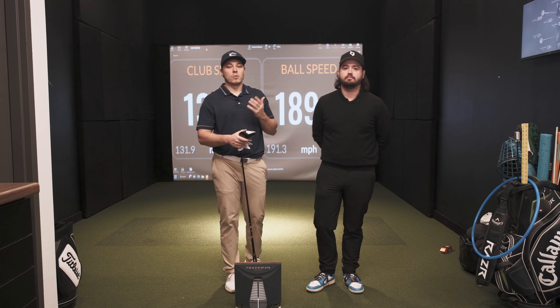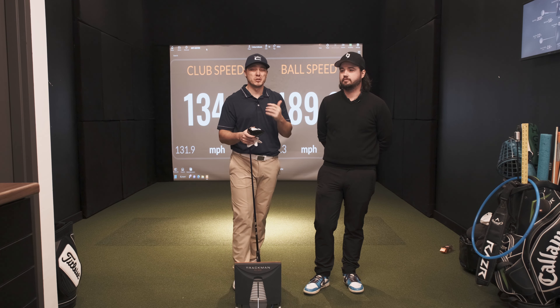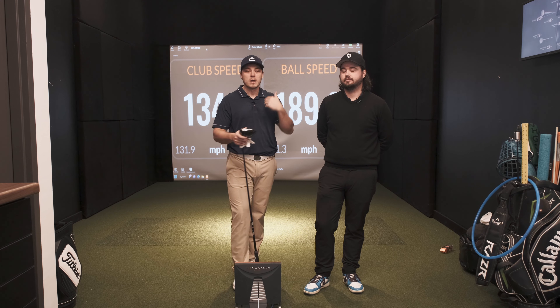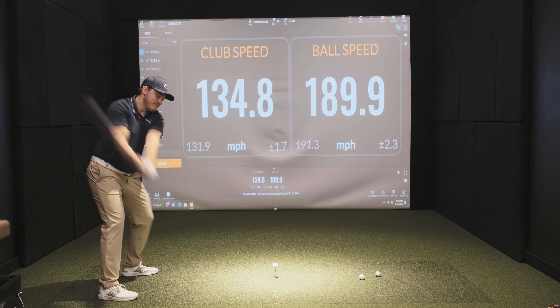In short, we're shutting off all the data on the TrackMan and we're going to be looking at two numbers: club head speed and ball speed. Realistically we're really just trying to push club head speed as fast as we can, because once I go back to my 90% on the golf course it's going to be a lot easier to hit the center of the face — as we all know, if you try to go 100% you're not going to be hitting it in the center of the club face.